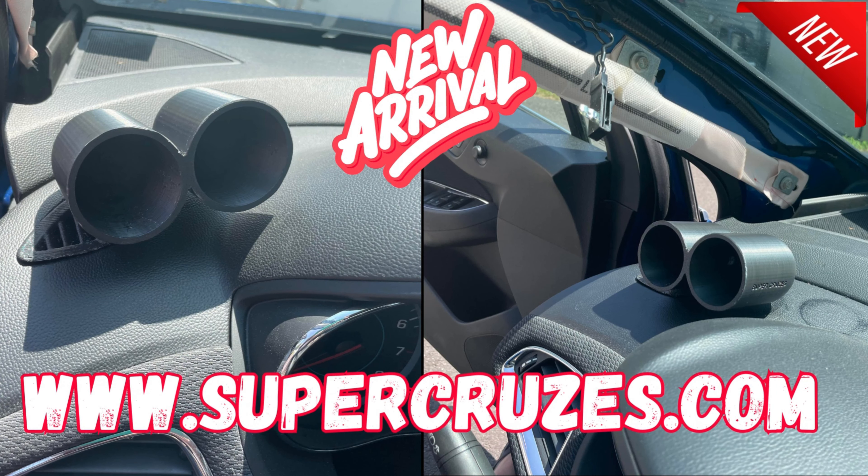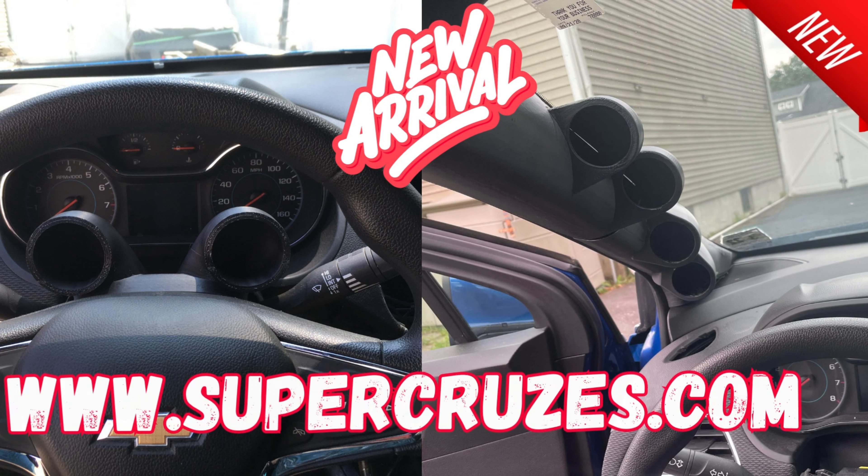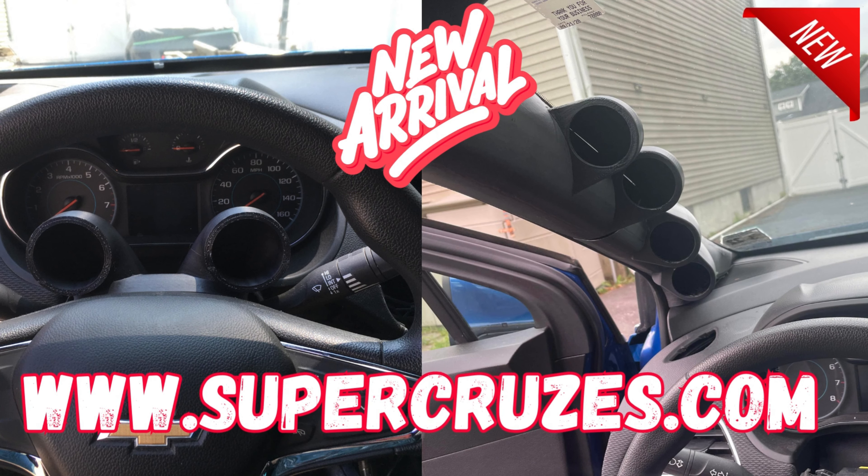Hey everyone, I just wanted to show you a sneak peek on some prototypes I've been working on. You could order the prototypes in this stage, but there are different gauge pod options that I have for everybody.